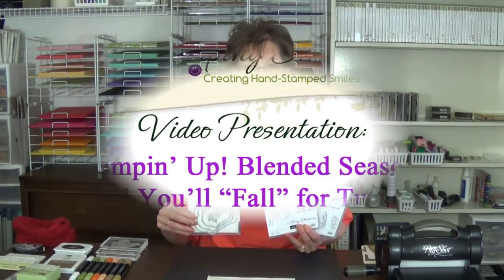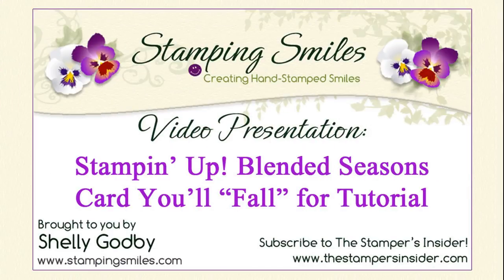Hi! Today I'm going to demonstrate my handmade card that you'll fall for with the limited edition Stampin' Up! Blended Season Stamp Set and Coordinating Stitched Seasons Framelits Dies. The Blended Season Stamp Set and Coordinating Stitched Seasons Framelits Dies are a multi-seasonal set available only through August 31st, 2018, if supplies last that long.